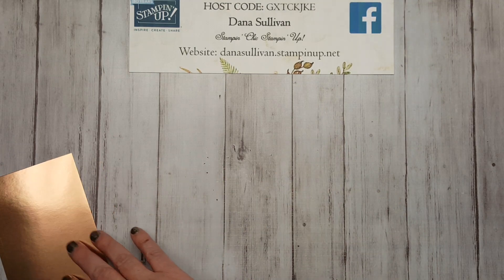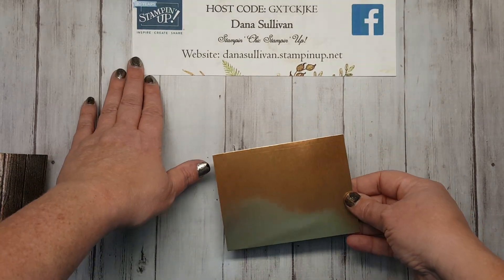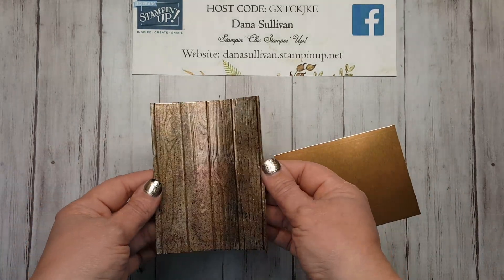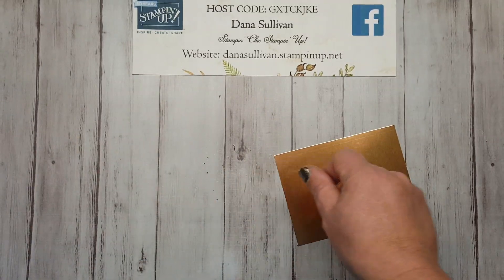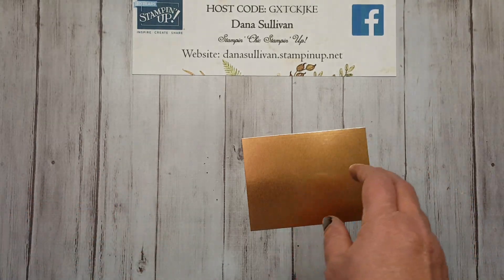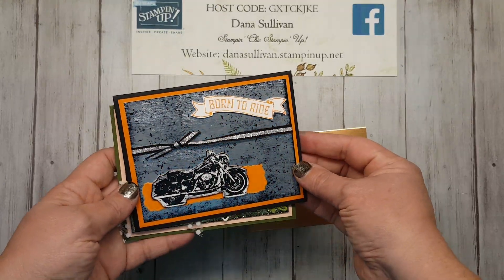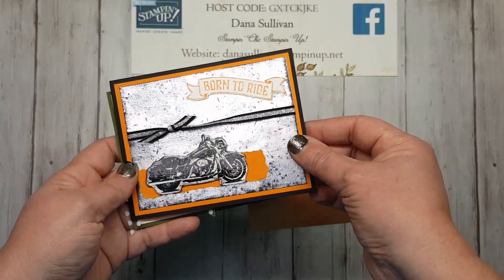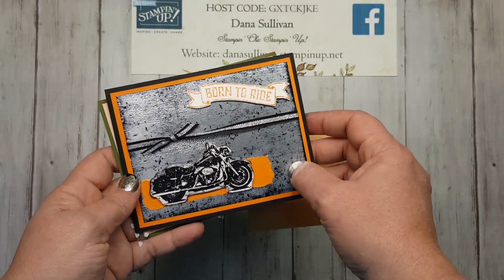I want to show you how to take a piece of our Stampin' Up! Foil paper and turn it into something like this. This is called the Black Ice Technique — maybe you've heard of it before. Other people have done it. I've come up with a couple of projects to share with you. This one is done with the silver foil and just the clear embossing powder and Versamark, and the black stays on.